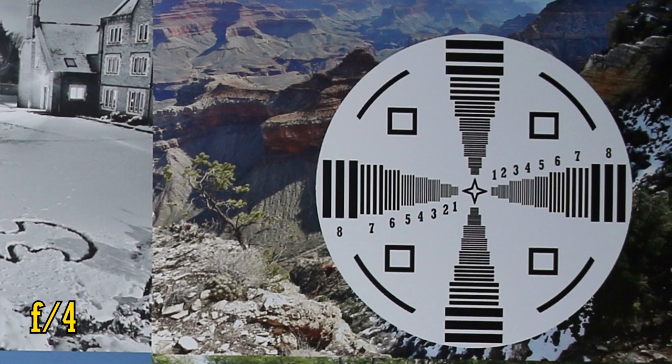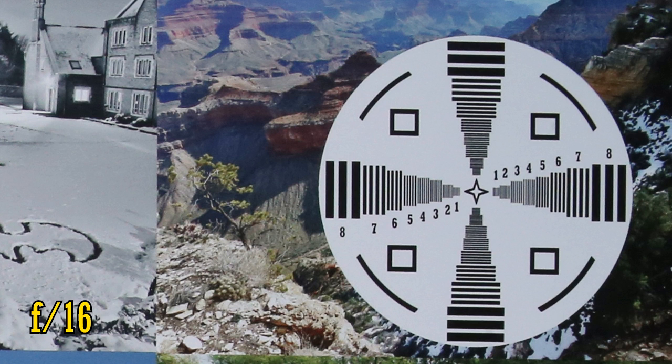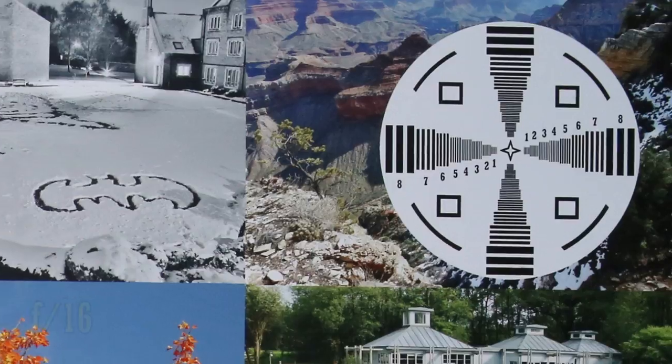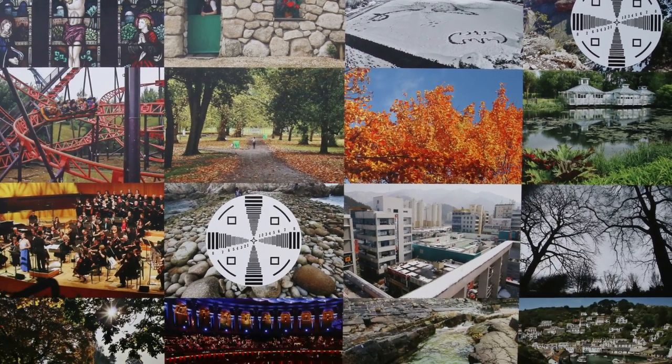Stop down to f4 for a good deal more brightness and sharpness, and at f5.6, the corners are pretty much perfect. They stay this sharp even down to f16, when diffraction is about to start kicking in. So, on a full frame camera, aside from that vignetting, the image quality is all you could really ask for. It's very sharp.